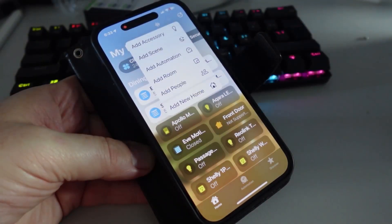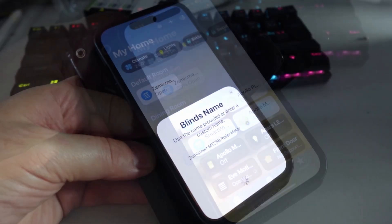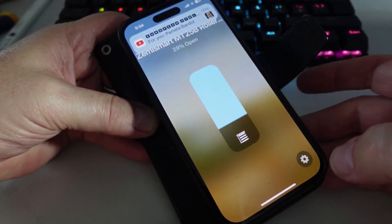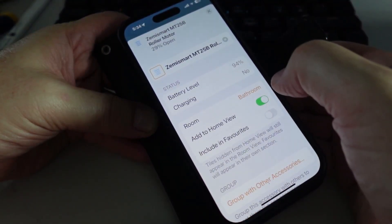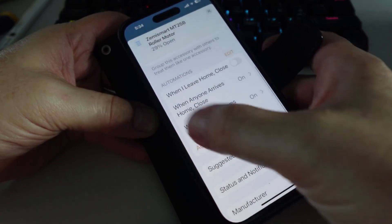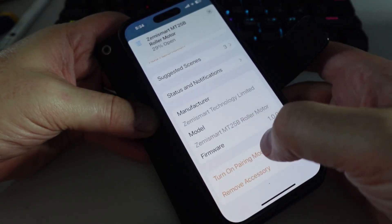Next up, press the pairing button, open up Apple HomeKit, add accessory, scan the QR code, add it to the room — in this case the bathroom — continue, and it's all set. Having a look at our device in Apple HomeKit, we can open it up and adjust it quite easily just using the slider. Going into the controls we can see the battery level. We could include it in favorites, set up some automations within HomeKit, or create some scenes within HomeKit.